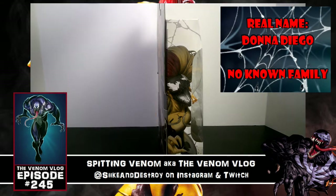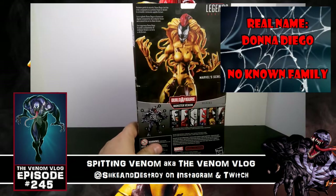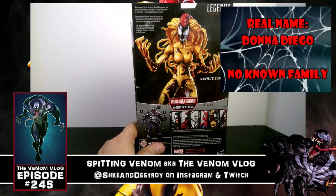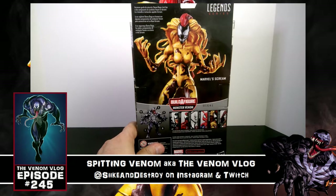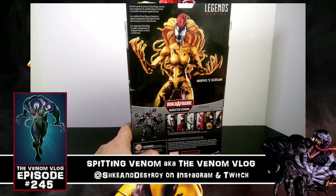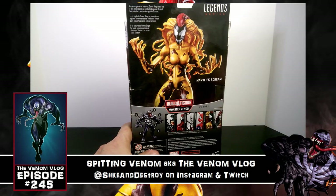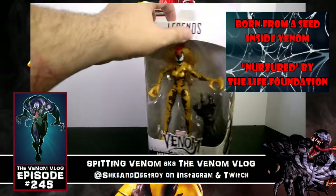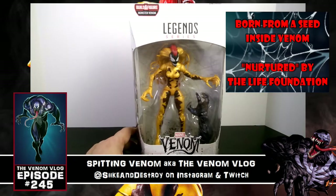She is a fan favorite, that's for sure. You've got some great artwork on the side and on the back, showing how to build the super big Monster Venom figure. So she was a former security guard — I thought she worked for the Life Foundation, but she is a former security guard. Donna Diego is merged with components of the Venom symbiote and becomes the tendril villain Scream.